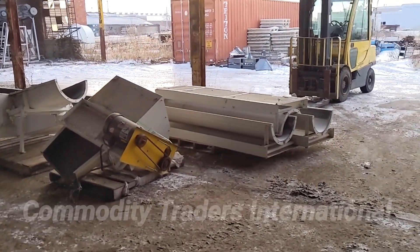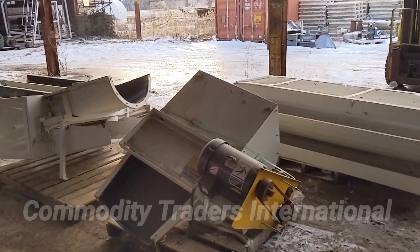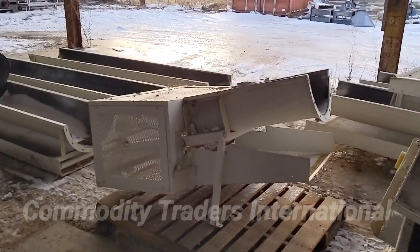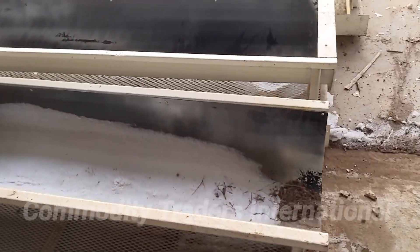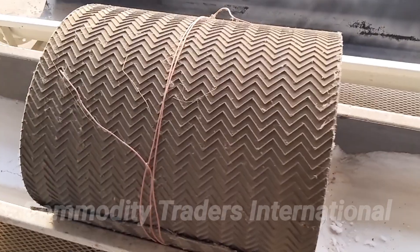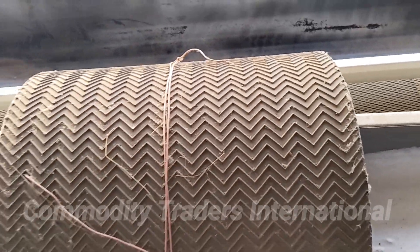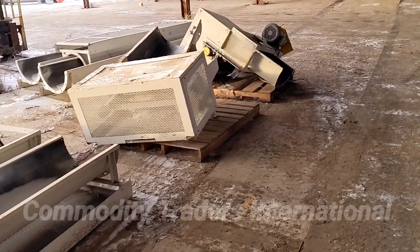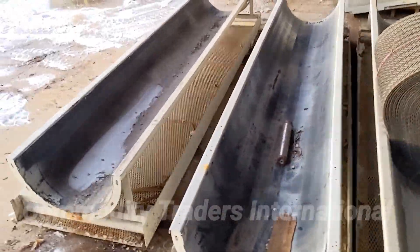Today we are looking at a very large Chantlin 26-inch wide belt conveyor. The unit is 60 feet long and is in really good shape. It has plastic trough liners for extended life and a good used zig-zag pattern rough-type belt on it. The unit is ready to be installed.